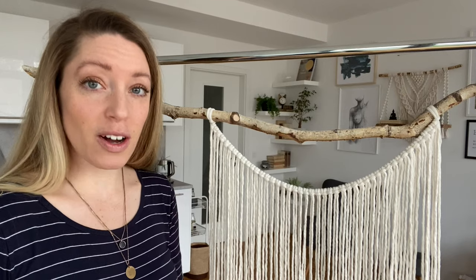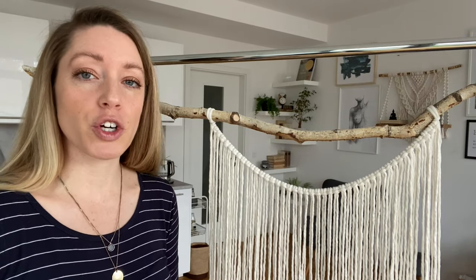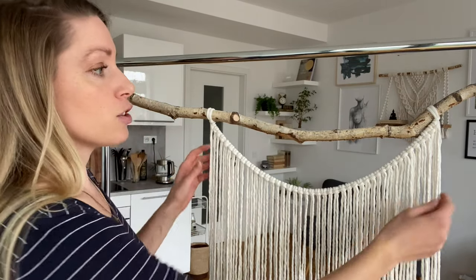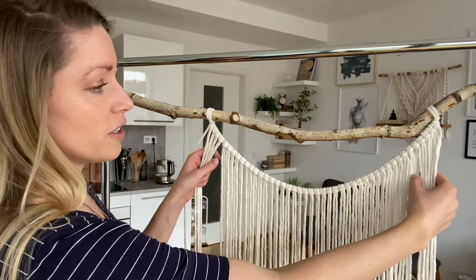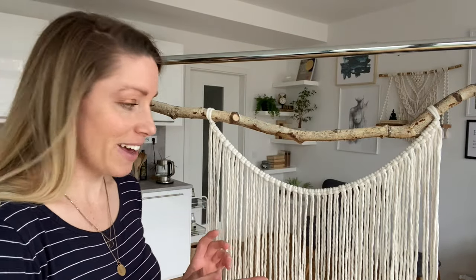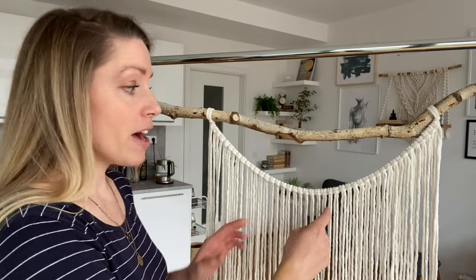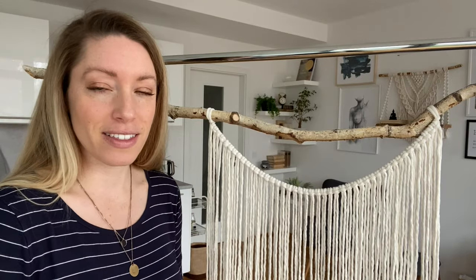So all of the cords are up, and if you look into the description of the video, you will see the lengths — they're all different, or there are three different lengths. The longest ones are the first four cords here on the sides, then the next longest length is the eight cords here right in the middle, and then the rest are the 14 on this side and on this side.